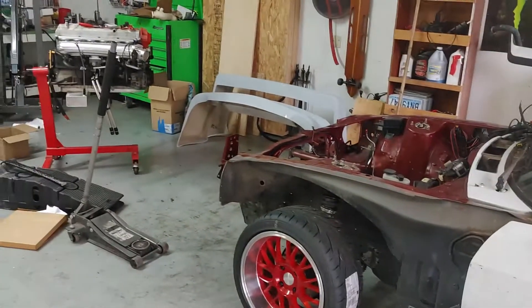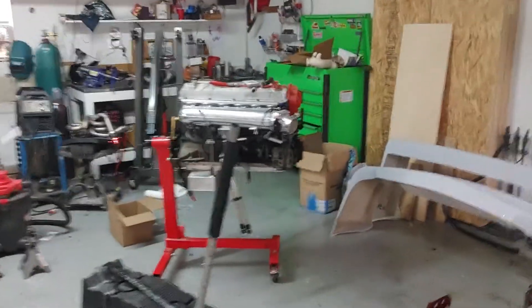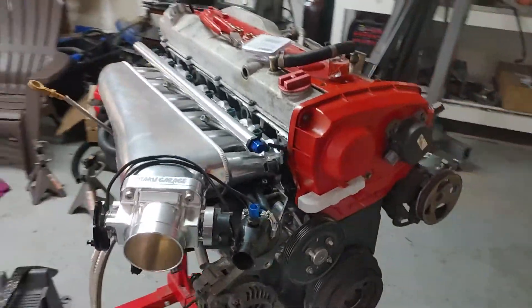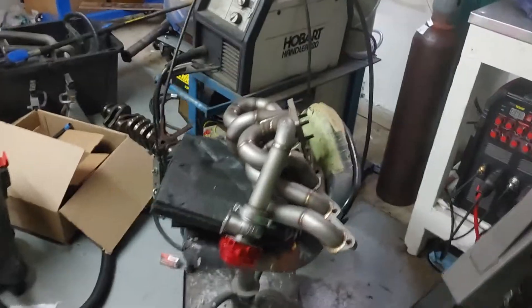What else do we got going on here? So right now what I'm doing today is gonna start putting stuff on the engine. And depending on what all we can get done, to start I'm gonna do the exhaust manifold.